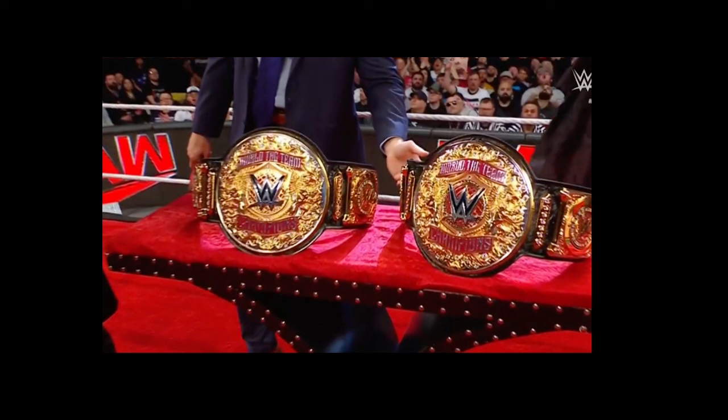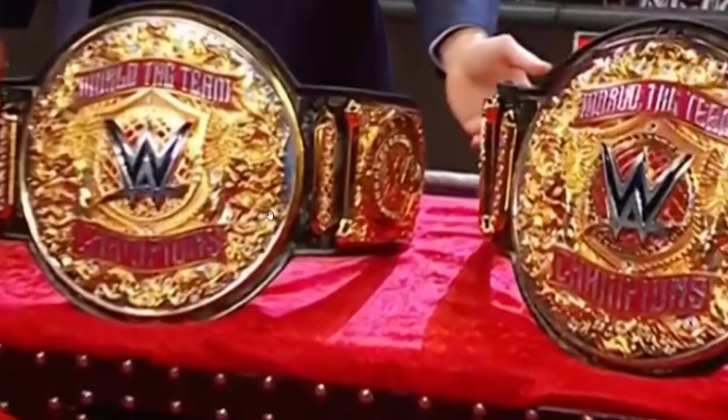And based off of these images, I don't know how I feel about it. You can see the main plate here has 'World Tag Team Champions' and a red banner. You have the WWE logo in the middle with the globe behind it, and then almost a shield right there.